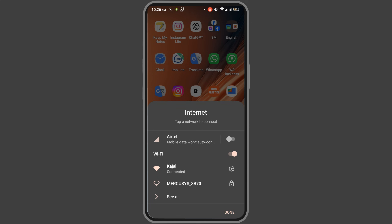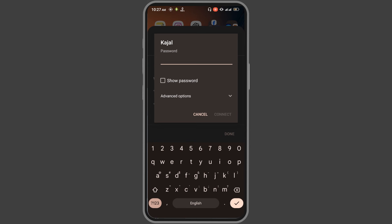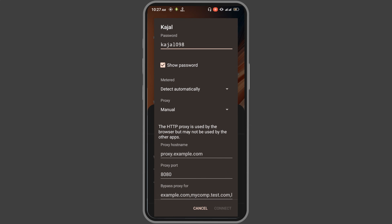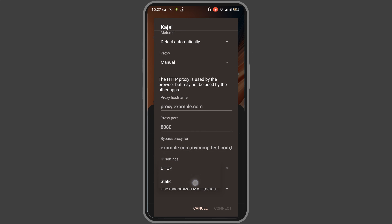After that, if you still cannot connect your Wi-Fi, press on it and press forget again. If you still don't get the connection, press on the password, then go to advanced options and press on proxy, then press manual. Then go to DHCP.